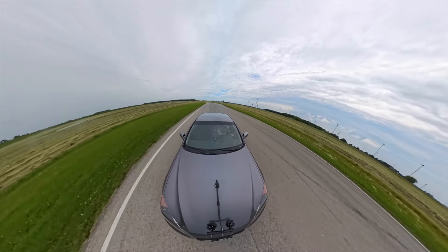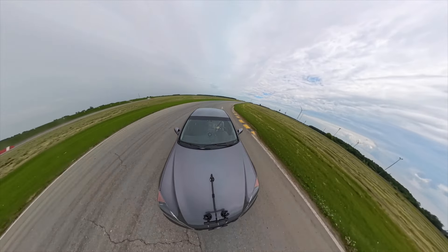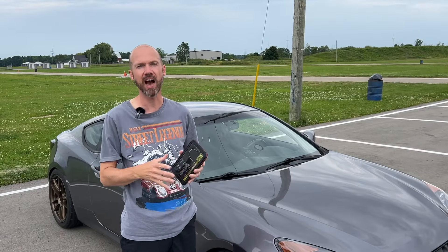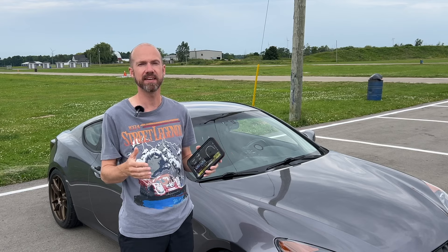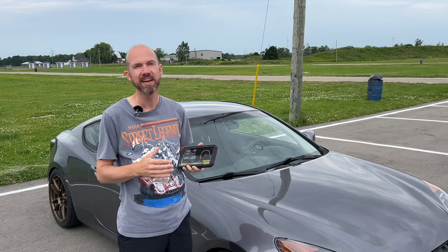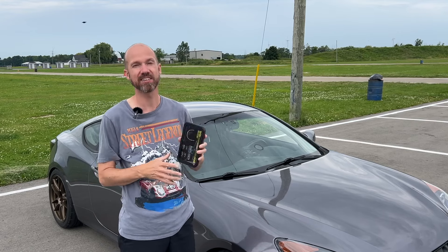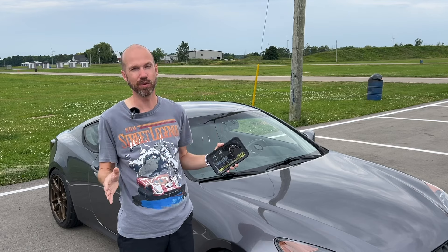After you're done a couple of sessions, it can coach or train you on where to improve. It comes with a ton of cool features. You can upload your track times to a database, compare them, and put in multiple cars and compare them down the road. If you're worried about it having your local track, there are 450 tracks preloaded, all over the world.